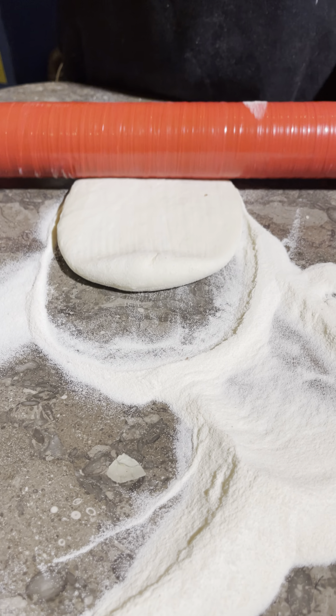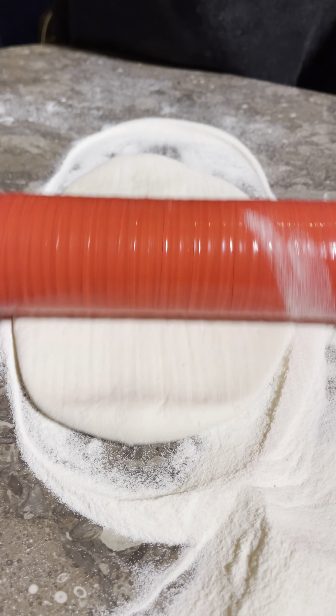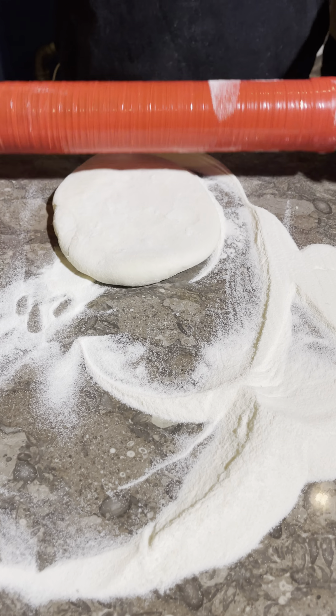Guys, today we are going to Naan, and we will show you the preparation of Fajita, which is their signature flavor.